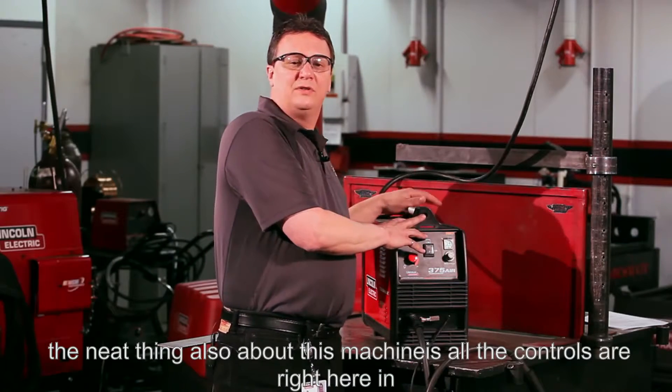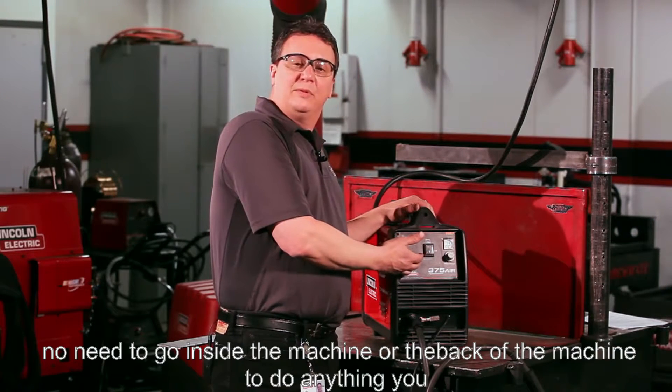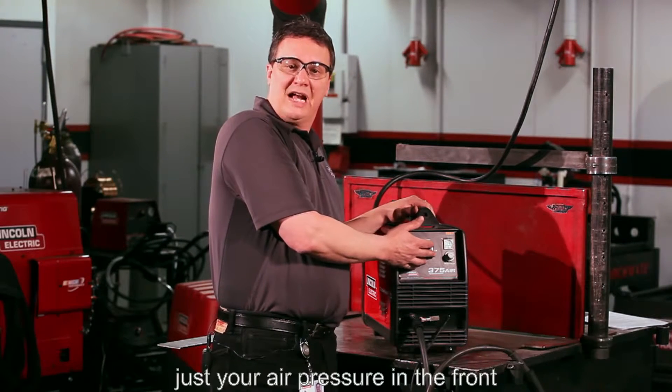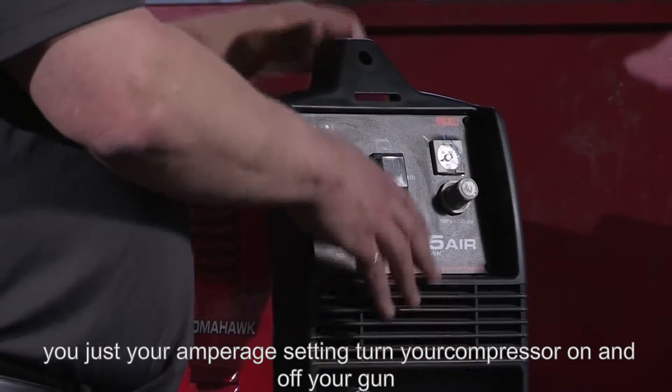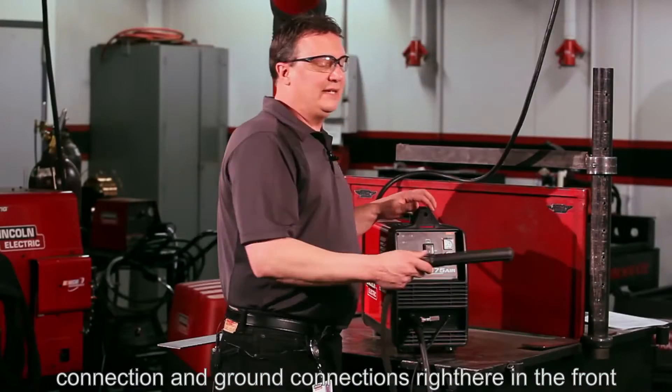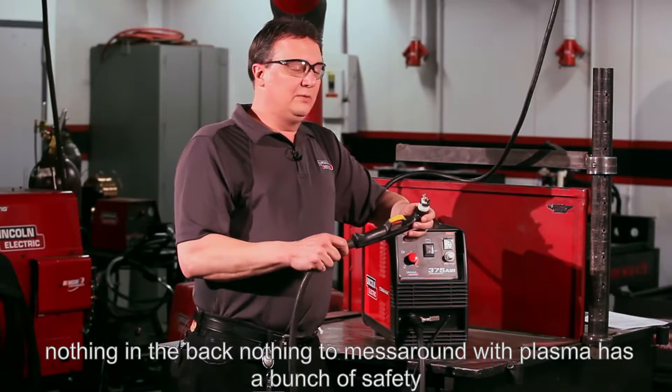The neat thing about this machine is all the controls are right here in the front. No need to go inside the machine or the back to do anything. You adjust your air pressure in the front, you adjust your amperage setting, turn your compressor on and off, and your gun connection and ground connections are all right here in the front — nothing in the back, nothing to mess around with.